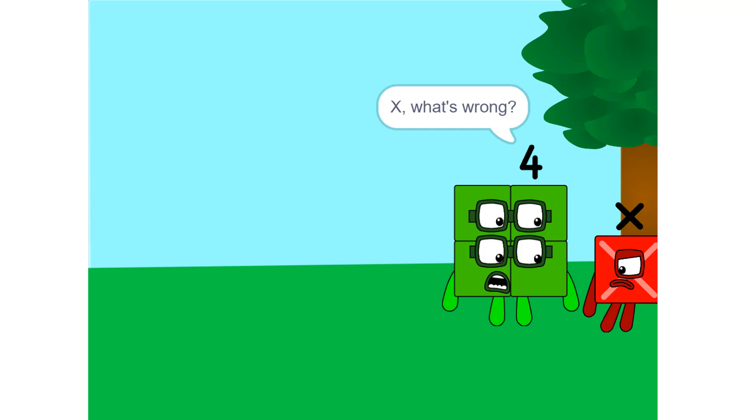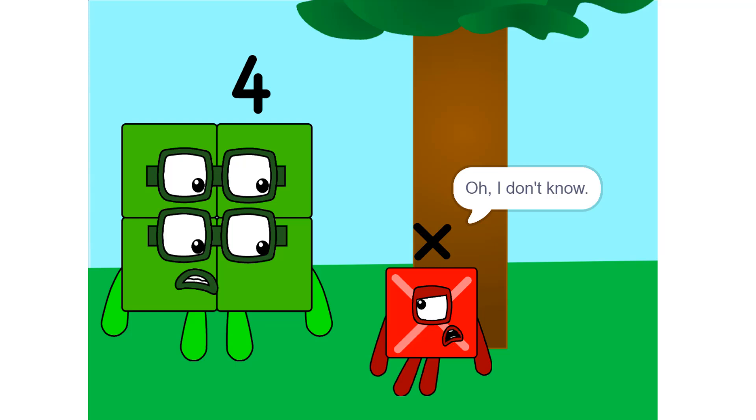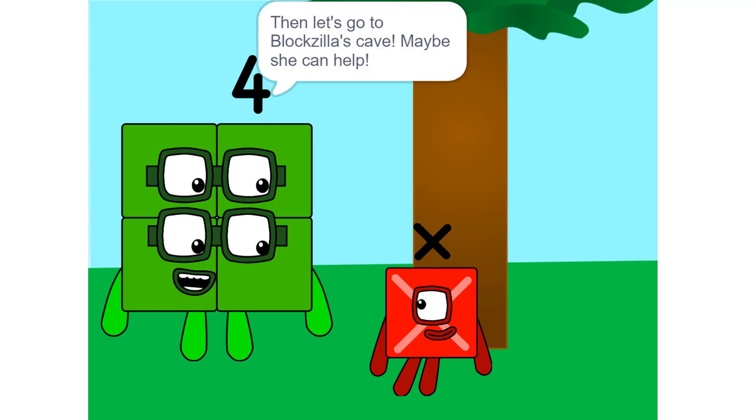X, what's wrong? You look depressed. Oh, I don't know. I just don't know what I am, or what my value is. Then let's go to Blockzilla's cave. Maybe she can help.